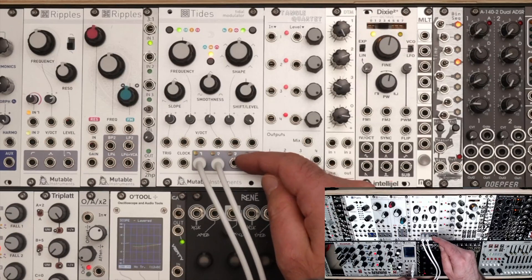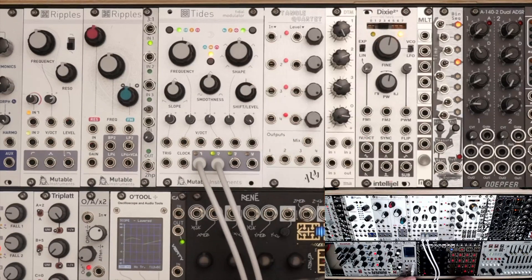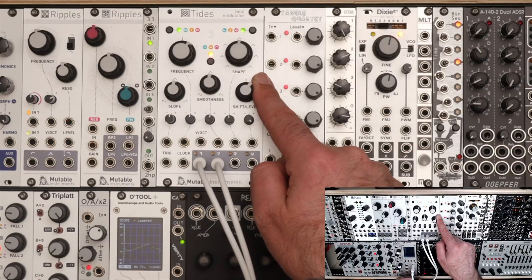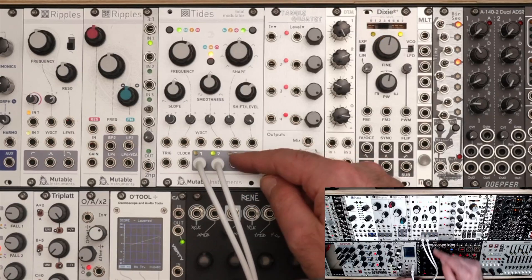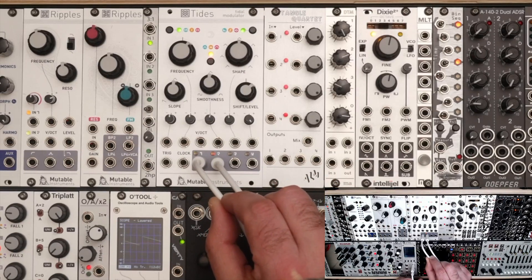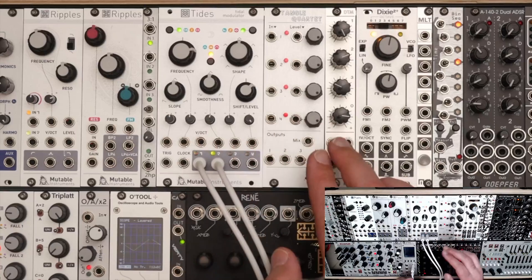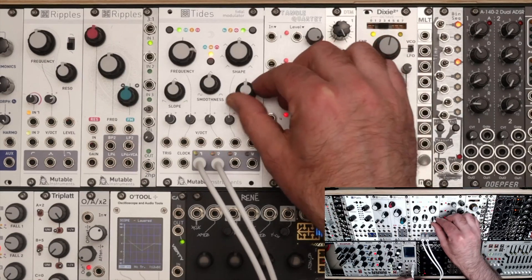Green is positive voltage and red is negative voltage because we are in bipolar mode. Scrubbing the knob further, the first port is no longer getting a value and we're now sending some value to the second and third ports. Finding a midpoint, most of the value goes to the second port and a tiny bit to the first. I think of levels mode as a crossfader — you've got four ports and you can crossfade how much voltage each one receives. Going the other way does the same thing in reverse.